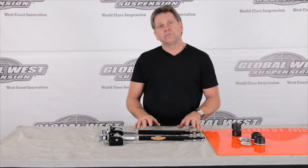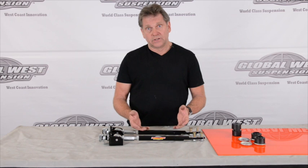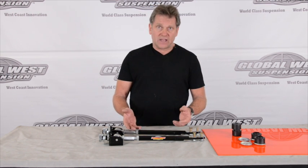So we've designed these, part number ASR4. These are a strut rod that's adjustable. The original ones on 64 through 66, by the way, are not adjustable. They didn't become adjustable until 1967. So you're really kind of limited on what kind of alignment settings you can actually generate with the factory strut rod.